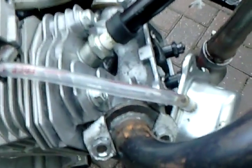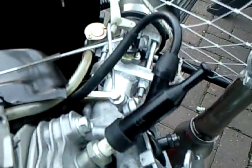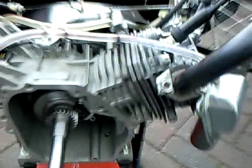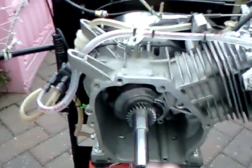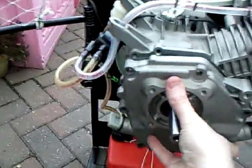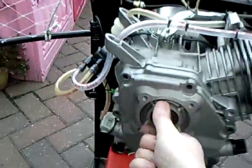I've fitted the ported and milled head courtesy of Brian Key, which includes the manifold made for the GX390 carb. I've precisely chucked it together and had a bit of fun with the throttle setup.